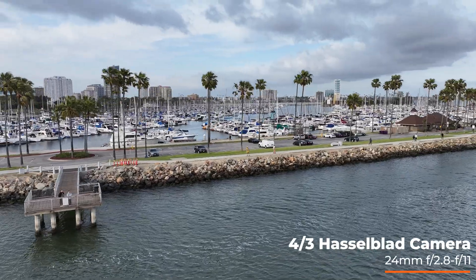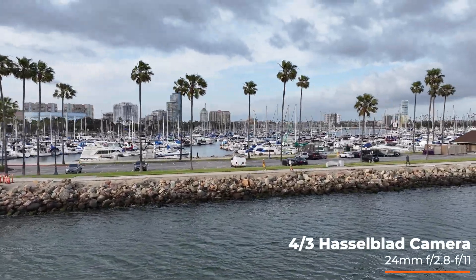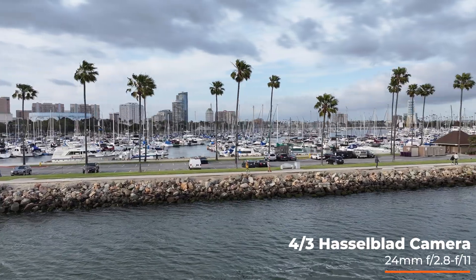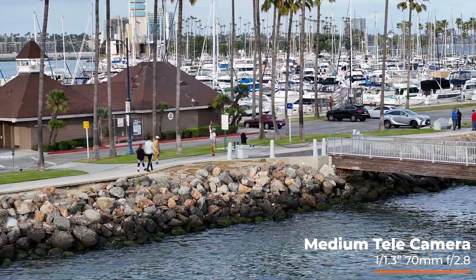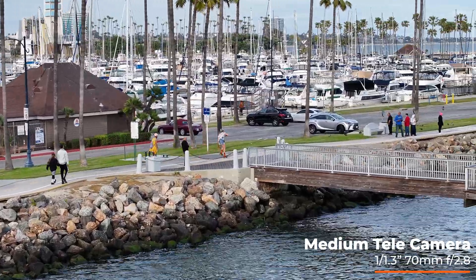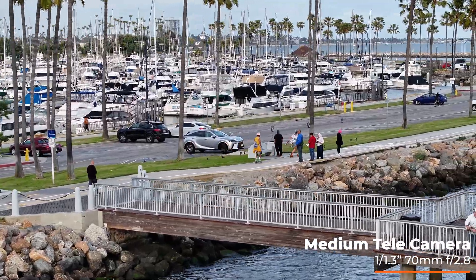And then how could I miss these two guys? There's a seagull! These guys are just jamming on their roller skates. I'm in the 4/3 camera and then I switch to the medium tele to kind of zoom in — and these guys are just vibing roller skating down the street. I was compelled to try to get some footage of them.